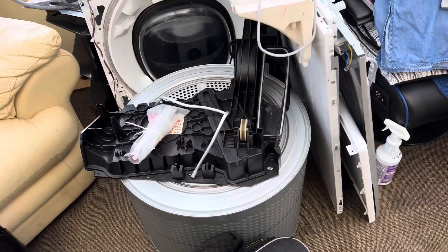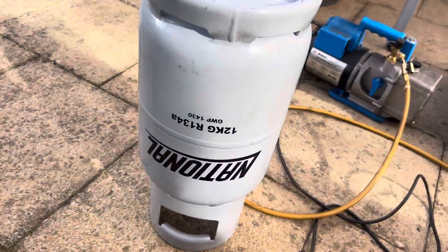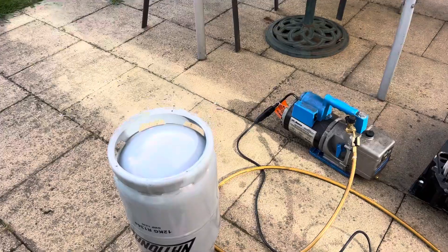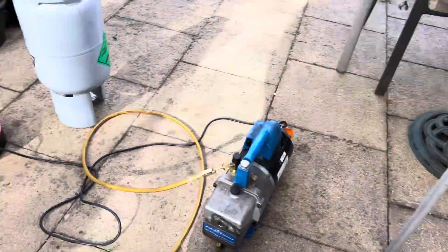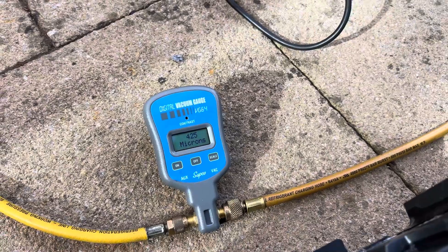I opened my tumble dryer — I'm very confident because I'm a refrigeration engineer. This is refrigerant 134A. I put the bottle because I want to bomb charge it. So now I put the system on vacuum, trying to achieve 150 microns.